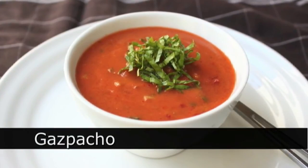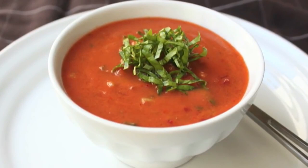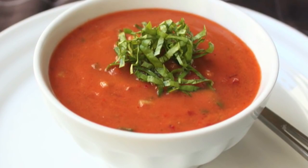Hello, this is Chef John from foodwishes.com with gazpacho. I know I waited kind of late in the summer, but the tomatoes around here just weren't that great. But I got some really sweet ones and decided to make it, and here is my technique.